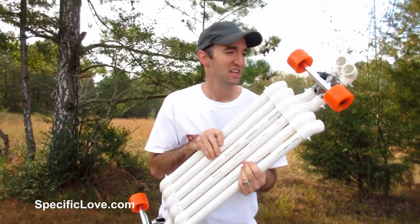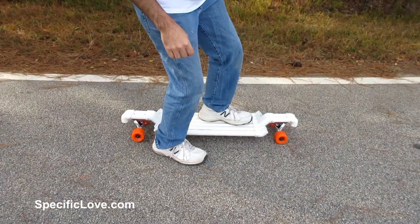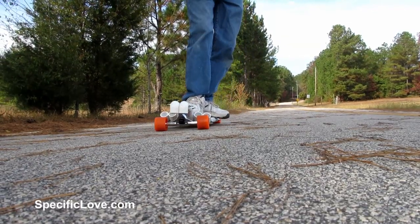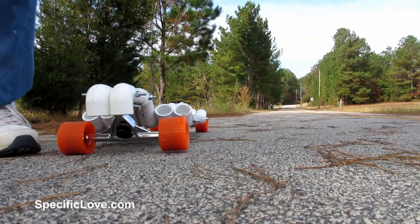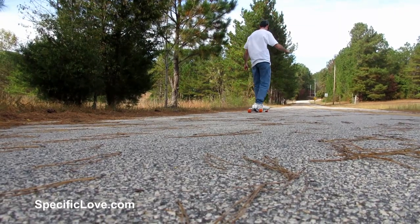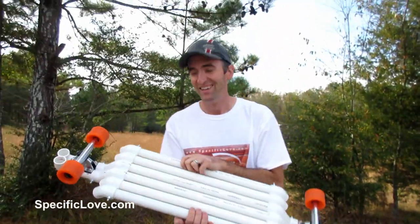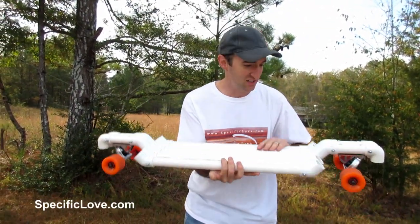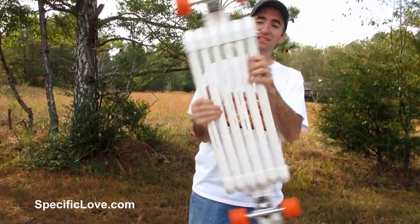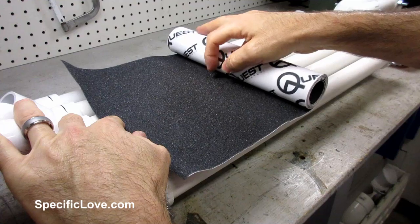Okay, it's finally complete. This will be the first time I'm getting on this — let's see if it'll even work. All right, take it back the other way. Oh, that was awesome! It went pretty straight considering all the tolerances on this are not exactly perfect, but overall, this is awesome. The longboard did great.